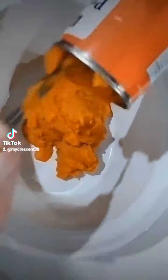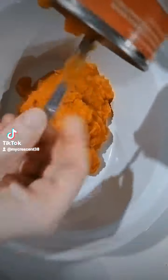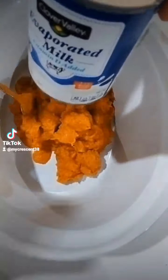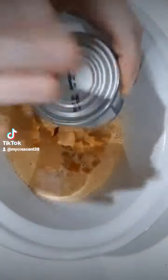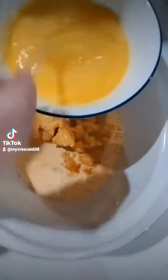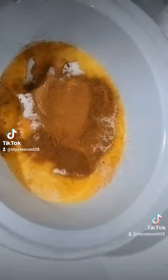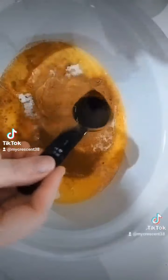Hi guys, welcome back! Today we're going to be making a delicious autumn fall dessert. We're gonna start out by adding two cans of 100% pure pumpkin, then one can of evaporated milk, three beaten eggs, one-fourth cup of brown sugar, one full cup of white granulated sugar, and two tablespoons of ground cinnamon. We'll also be adding one tablespoon of vanilla extract.